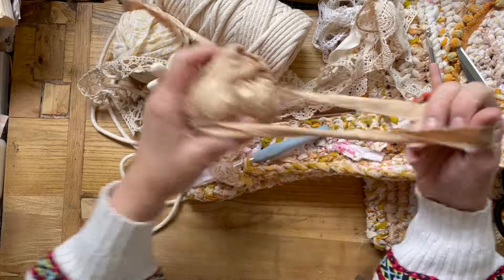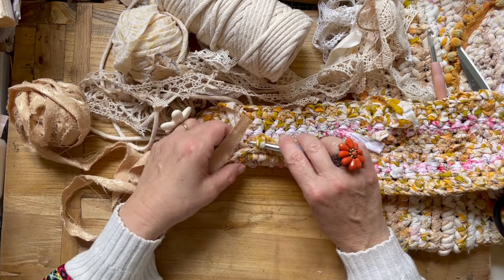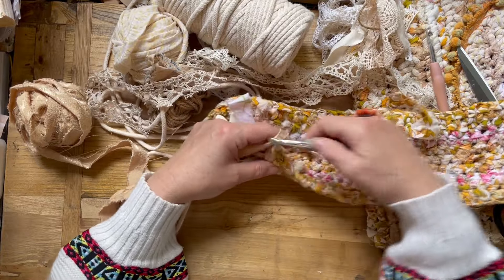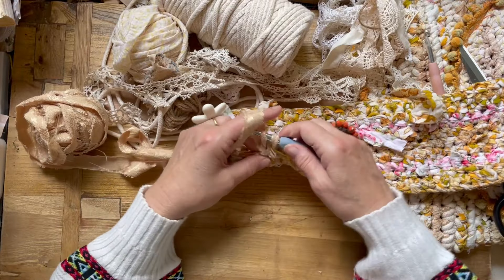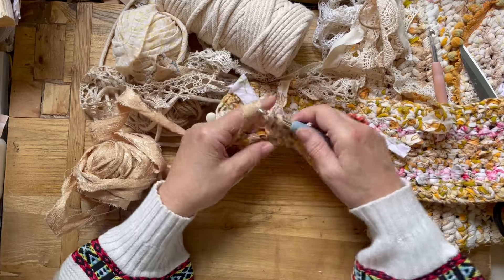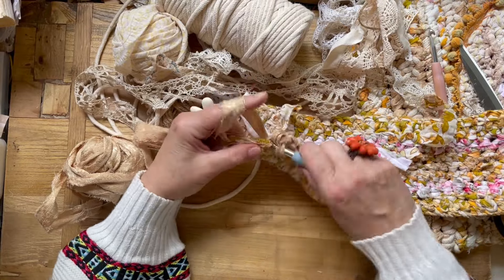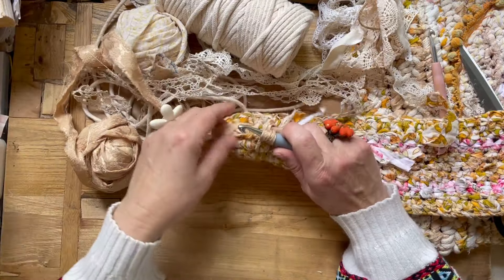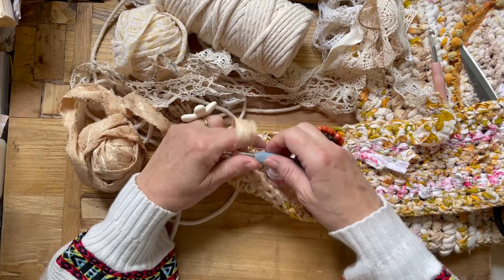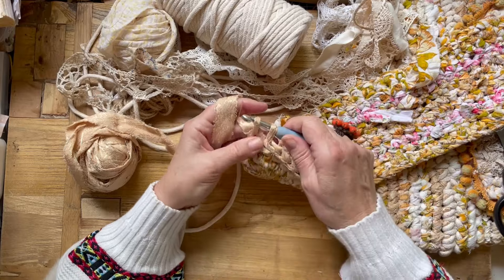Thank you so much for your comments and for letting me know that you're having fun making these fabric bags. It all started with a number of us going to Pauline Franklin's workshop at the Green Door. It seems like ages ago now, but it was so wonderful and it truly has been the gift that keeps on giving. That's why I love learning. I've got a pile of pink and bright bags in there to gift and give away, and just keep making them and use them as nests.